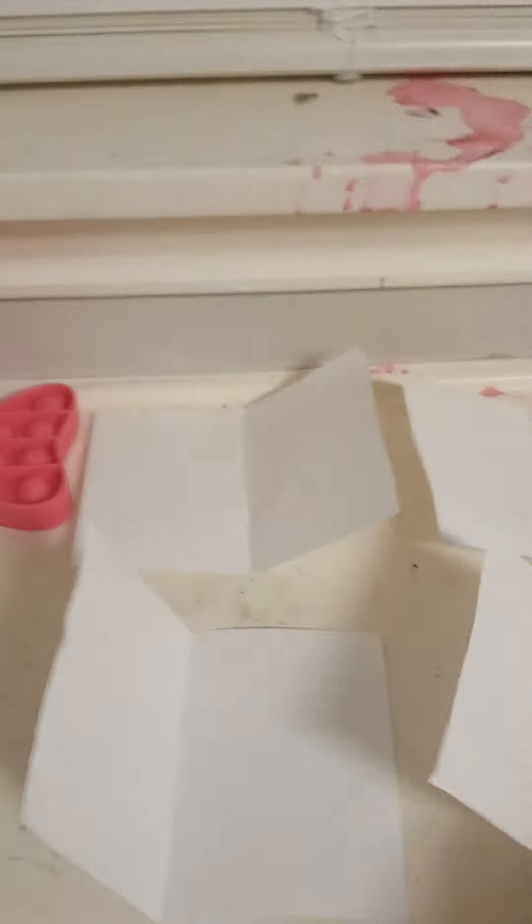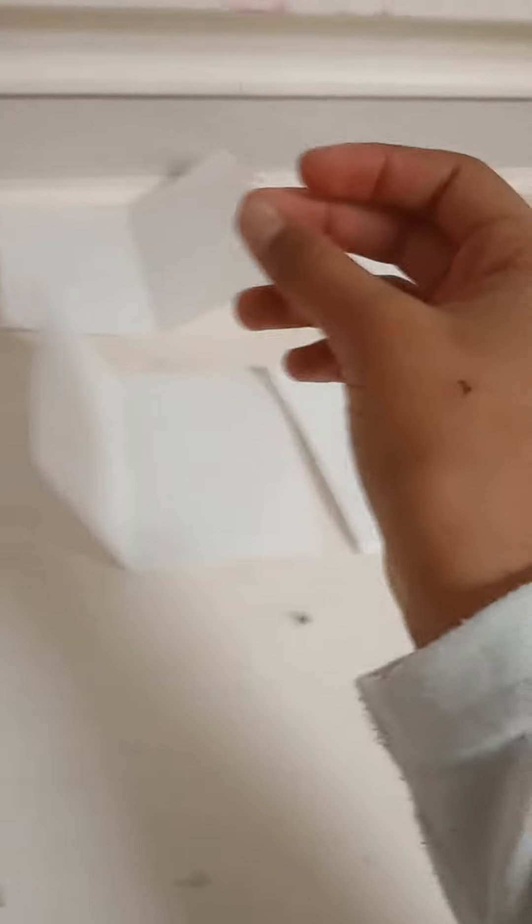First you should open it up and cut it out this way — let me show you guys. After that you're going to be left with four pieces of paper like this after you're done cutting.